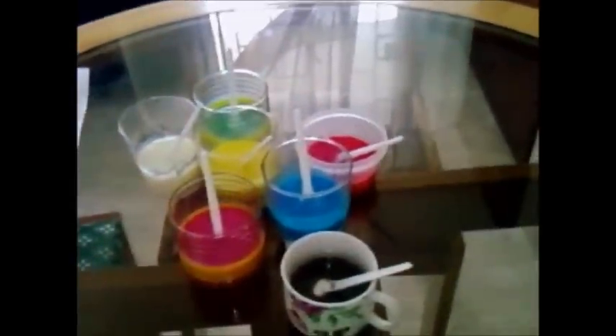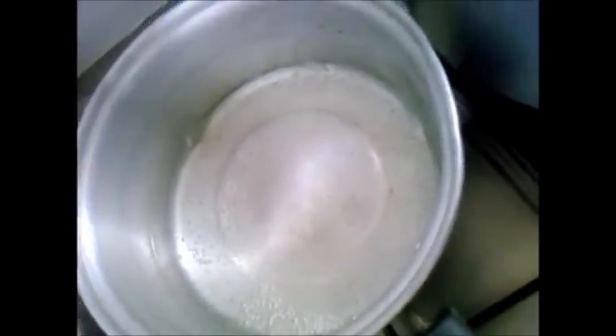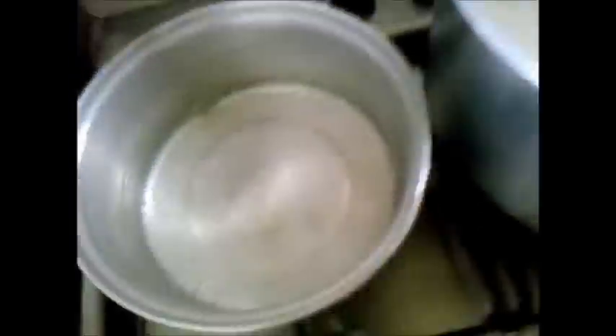Lo primero que vas a hacer es en una mesa donde vayas a trabajar poner las herramientas, un paño absorbente y los colorantes que vamos a utilizar. En el fogón siempre vamos a tener una olla con agua tibia y la leche con la cual vamos a taponar, que también debe estar tibia para que no se cuaje.